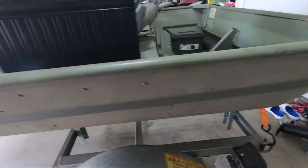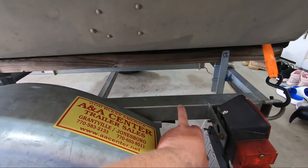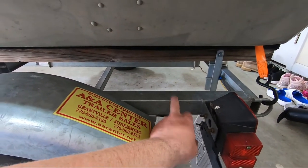Probably going to mount them right here on both sides. Let's get to the installation.